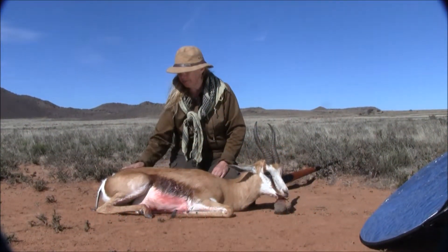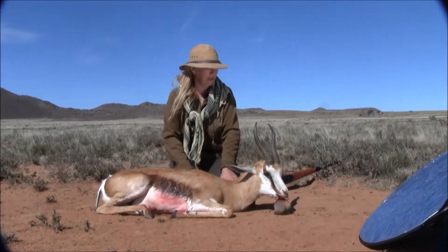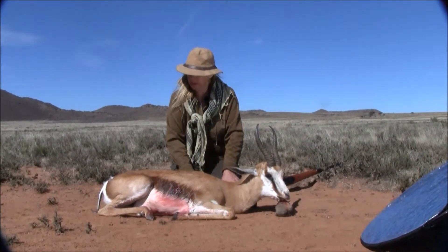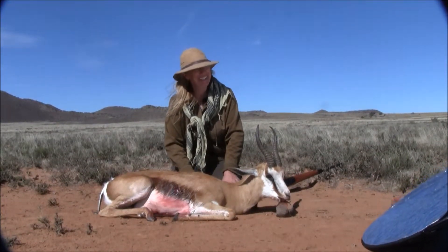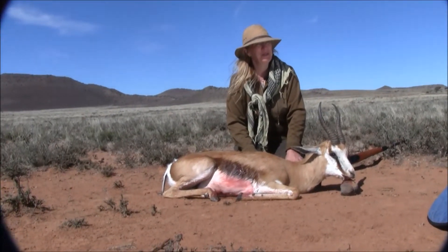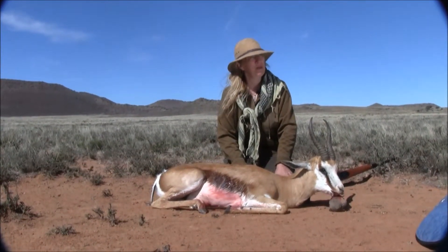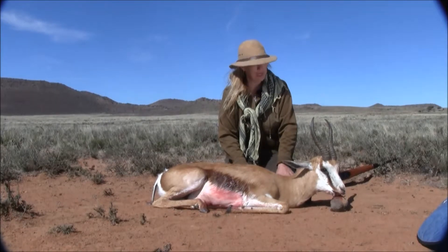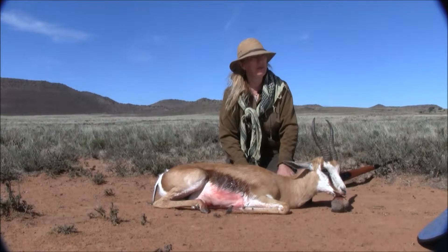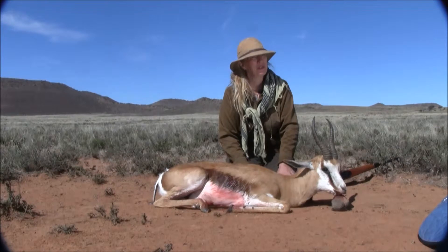We did several stalks on some other springbuck. They're a very wary, very fast little animal. This is not as easy as it may look. Trying to get up close to them is almost a true challenge in its own right. They've got incredible eyesight, incredible speed, and are extremely wary of the big predators that they deal with on a daily basis here, which we're in an area where there's lions.